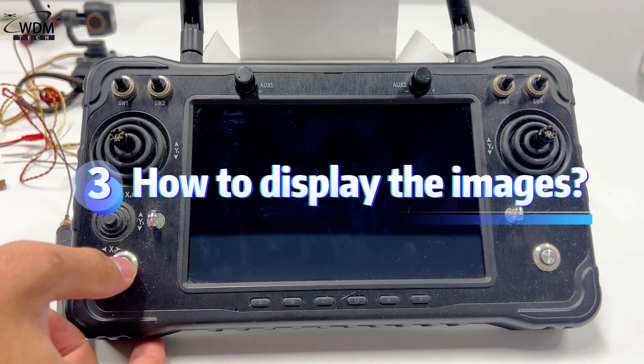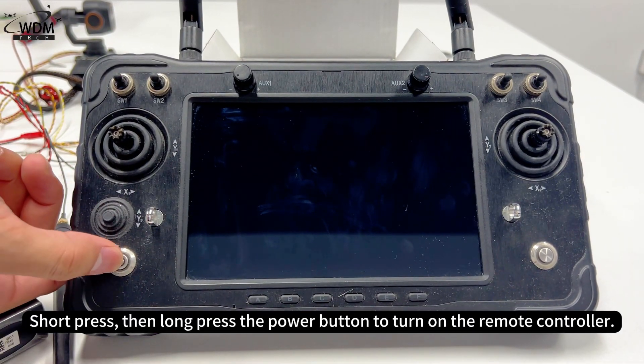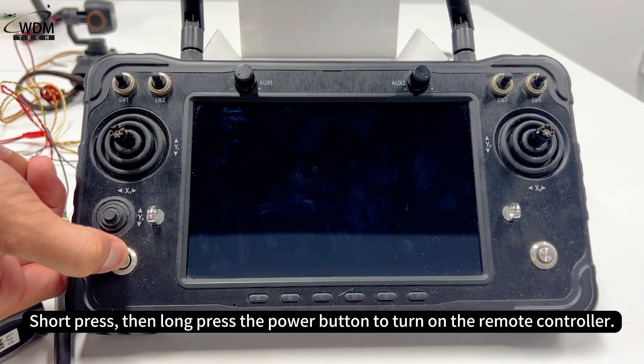How to display the images: Short press, then long press the power button to turn on the remote controller.